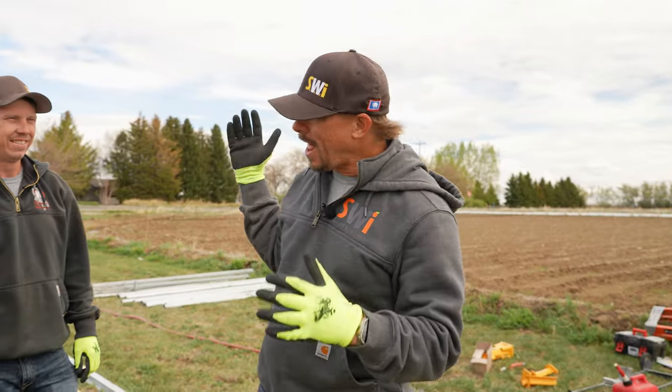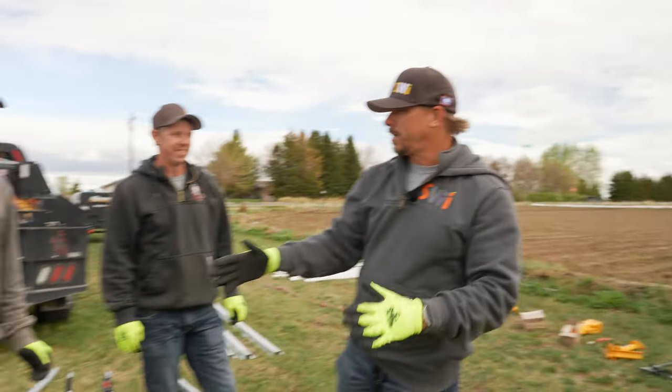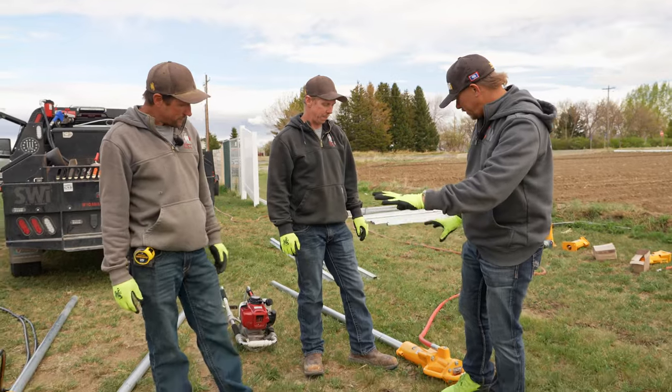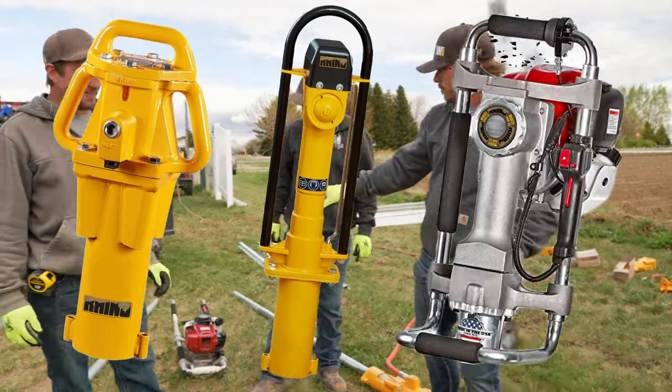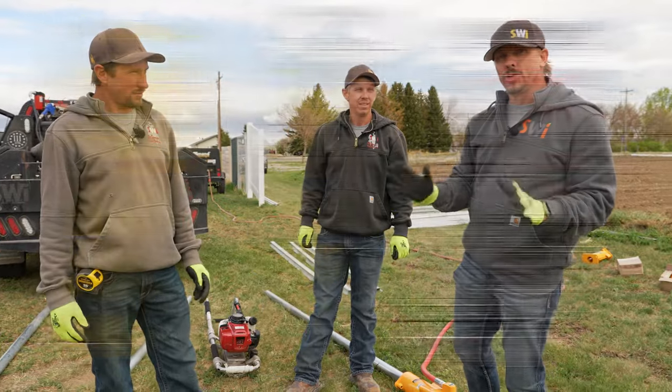We thought we'd do something a lot different than anything we've ever done, because Rhino was so generous as to give us an air driver and a hydraulic driver so that we can compare it to the MultiPro XA. So we're going to show you the difference between hydraulic, air, and gas.